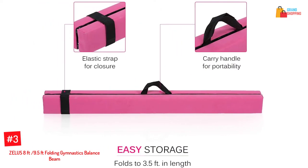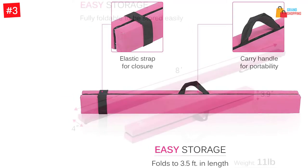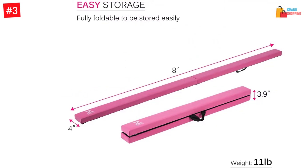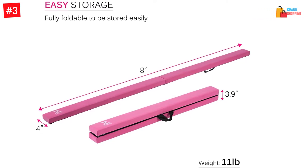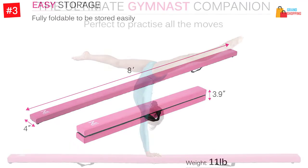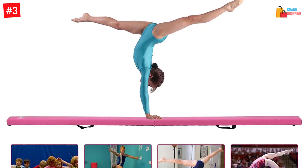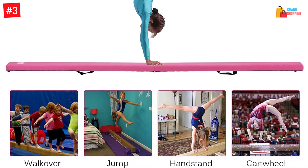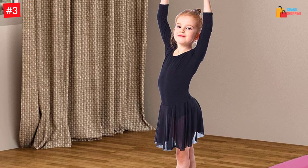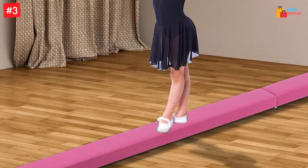Number three: Zealous eight feet, 9.5 feet folding gymnastics balance beam. This product is available with an anti-slip base and would be suitable for beginners and professionals. It's available in pink and is eight feet in length. Because of the lightweight design, carrying it would be easy. It's foldable and portable, so carrying it from one place to another is convenient.